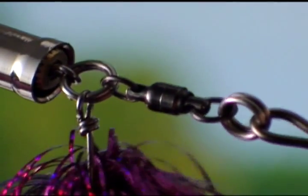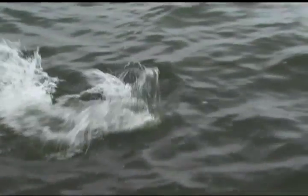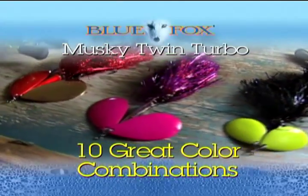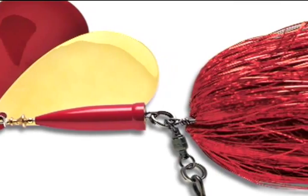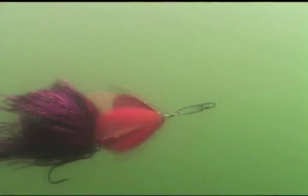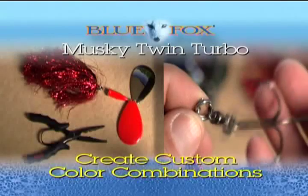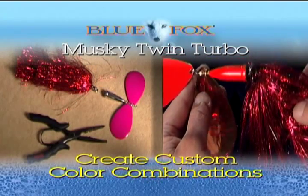From your first cast to your latest conquest, there are no weak links — just the way you like it. The Blue Fox Musky Twin Turbo Super Vibrax comes in ten great color combos, including classic attractor, natural, bleeding bait, and even nighttime color patterns, providing the options you need from gin-clear lakes to dark and dingy rivers. Okay George, we can get the net now. You can even create your own custom color combinations because skirts are easily interchangeable with other Musky Twin Turbo bodies.